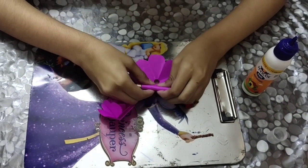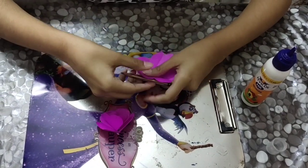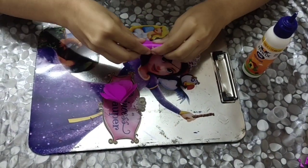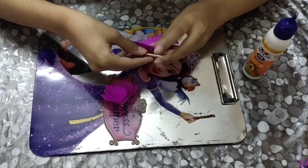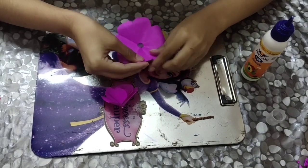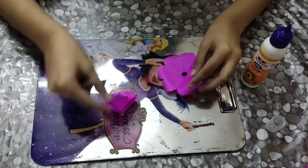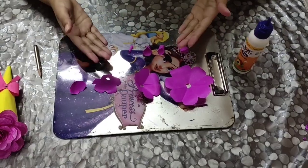Now the next step is to curl the flowers, like this. After curling, remove all the flowers.